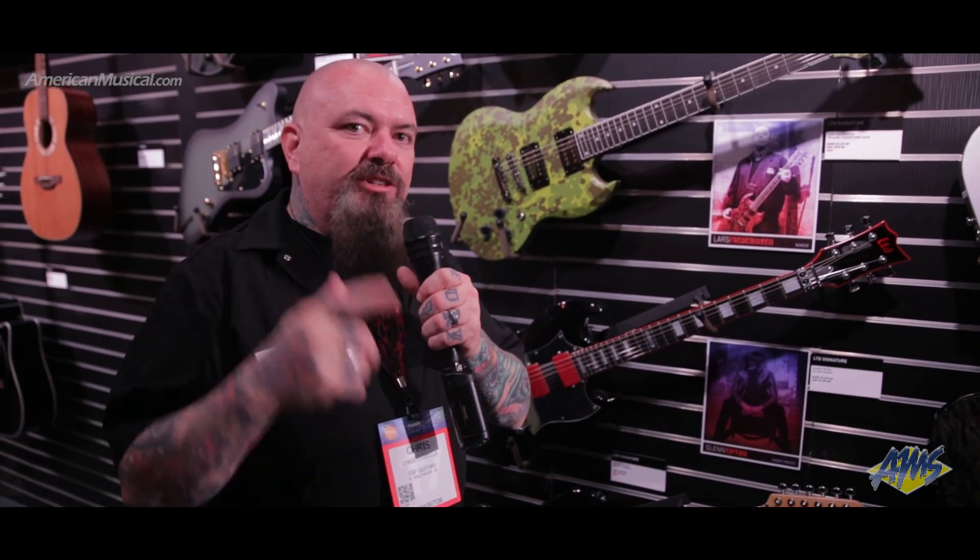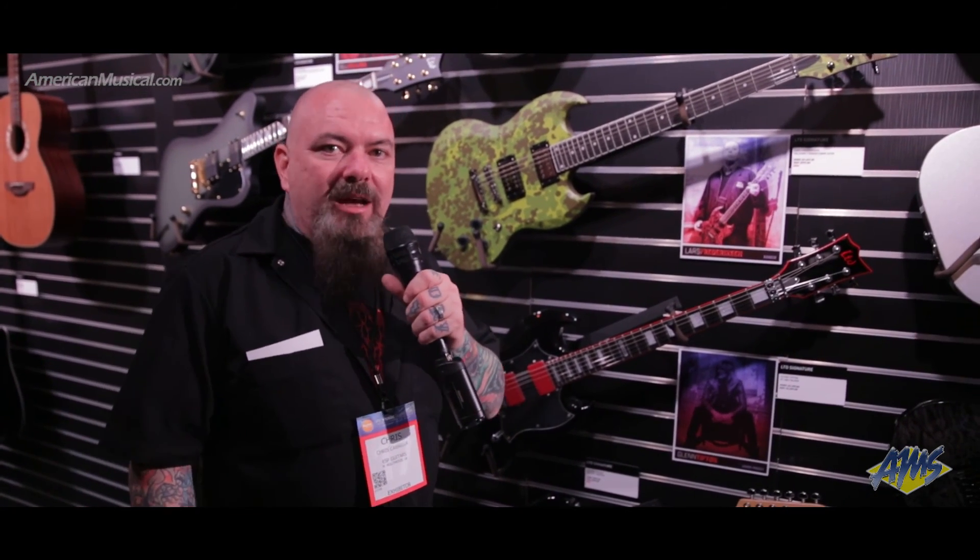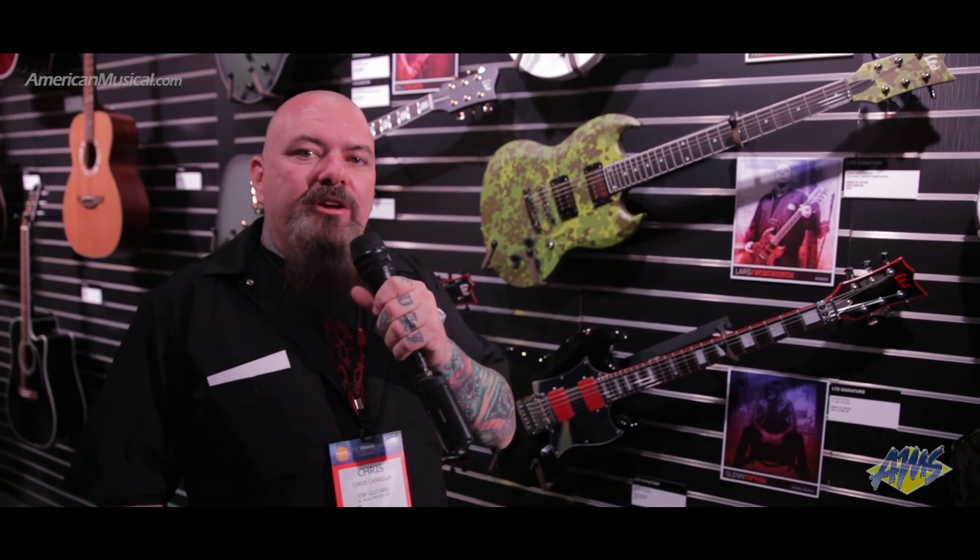For all you guys out there watching this, take a look at AMS, go online, check out the catalog, and you can also go to ESPGuitars.com. If you have any questions, write us. And I'm out.